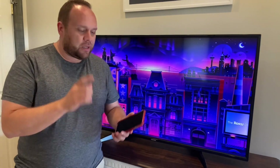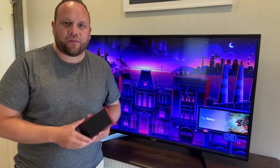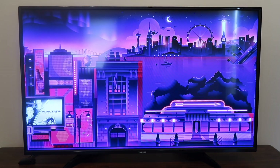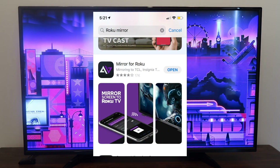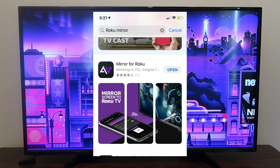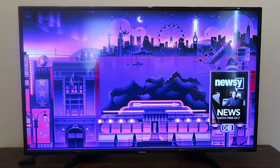Once you've established that, go ahead and get your iPhone and we're going to hop over to the App Store on your phone. Go over to where it says Roku Mirroring, search for Roku Mirroring, and you're going to want to get this app right here. This is the app that will help you mirror whatever is on your iPhone to the TV or the device.